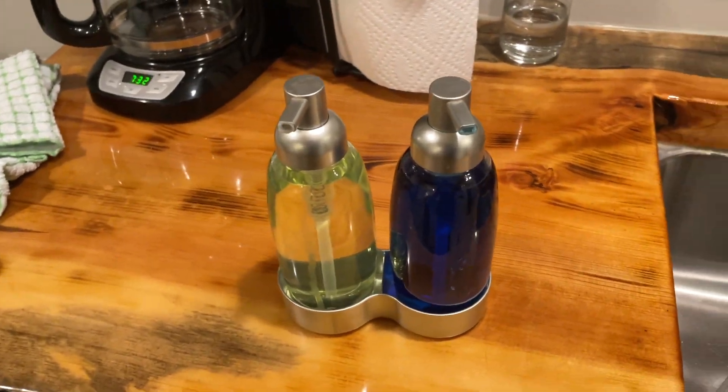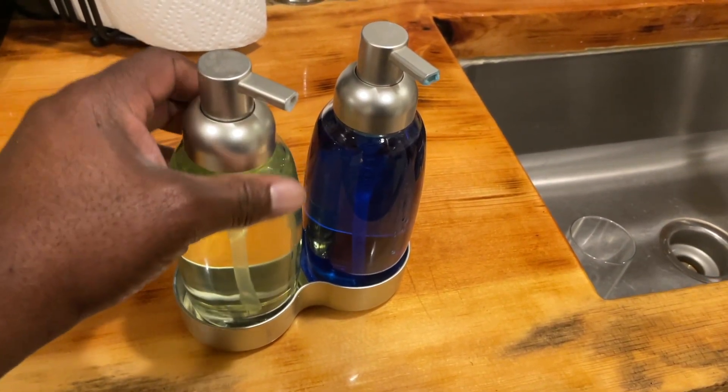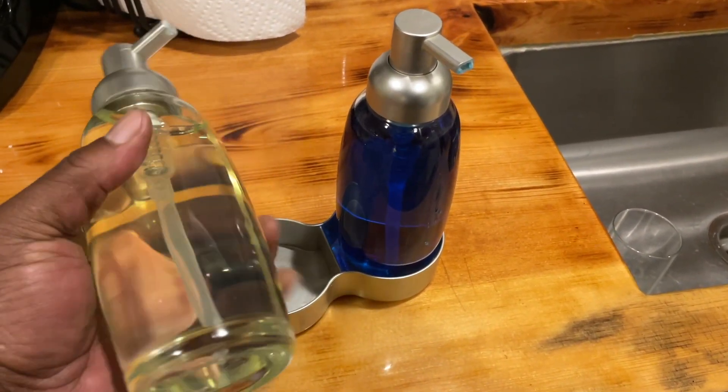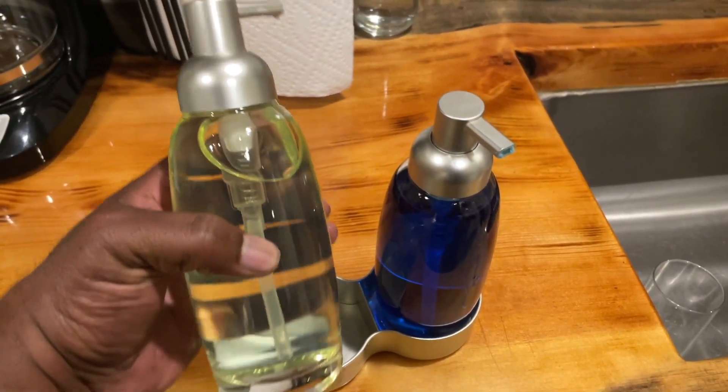First things first, the design is simply brilliant. Having two separate dispensers in one setup is incredibly convenient and space-saving. I can easily switch between my favourite hand soap and lotion without cluttering up my countertop.